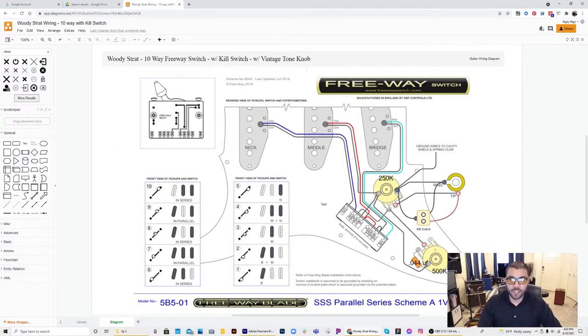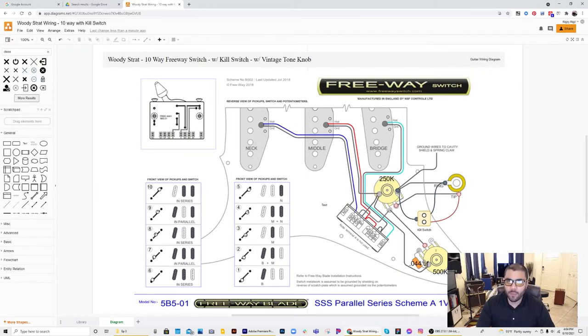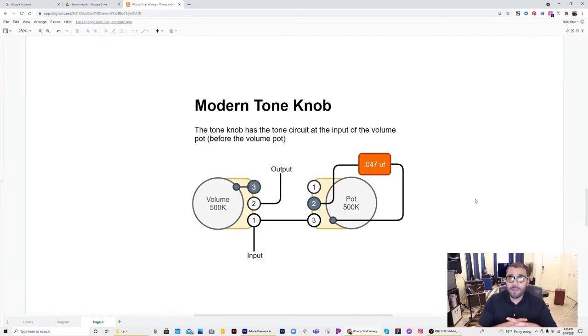One last thing I forgot to mention about the wiring diagram: the tone knob circuitry. You can choose between a vintage tone knob and a modern tone knob. The only difference between these two is where the input of the tone circuitry comes in. Let me explain why you'd choose one version over the other, and how a modern versus vintage tone knob is actually implemented in the guitar's circuitry.